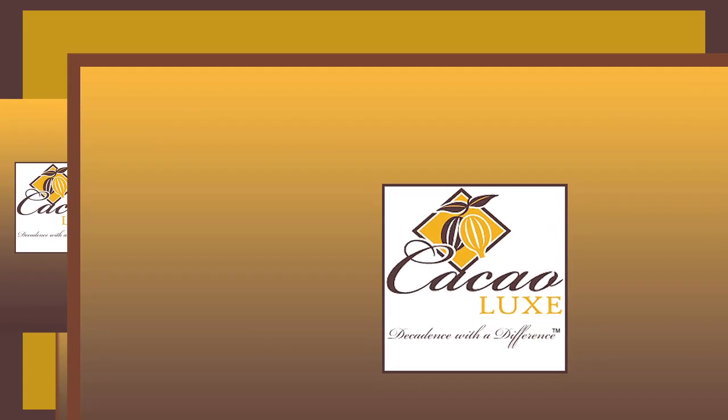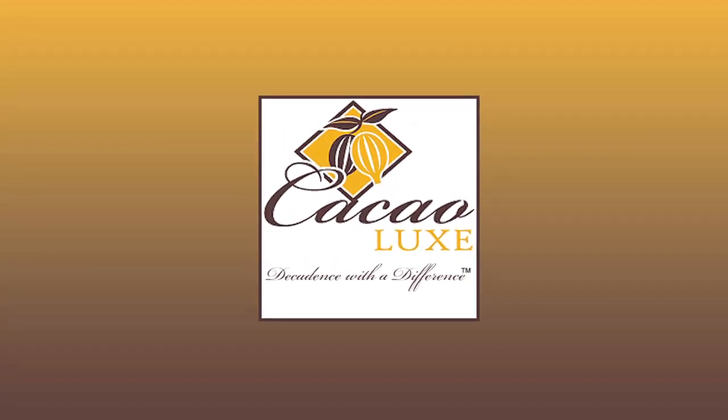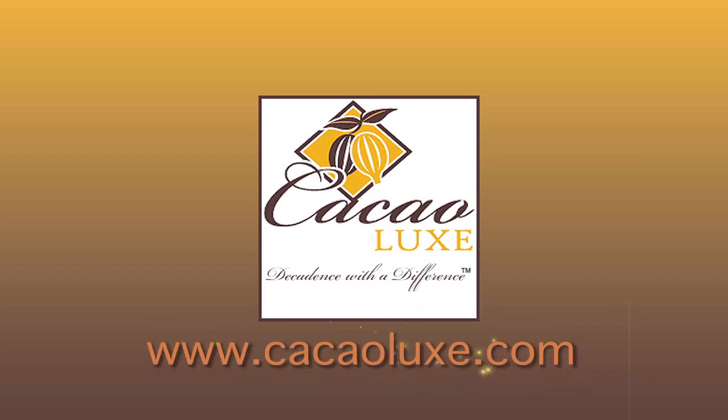Today's demonstration, tempering pure chocolate made easy, is brought to you by Cacao Luxe, the online chocolate company that is organic and trade-free certified. You'll find them at www.cacaolux.com. They truly are decadence with a difference.